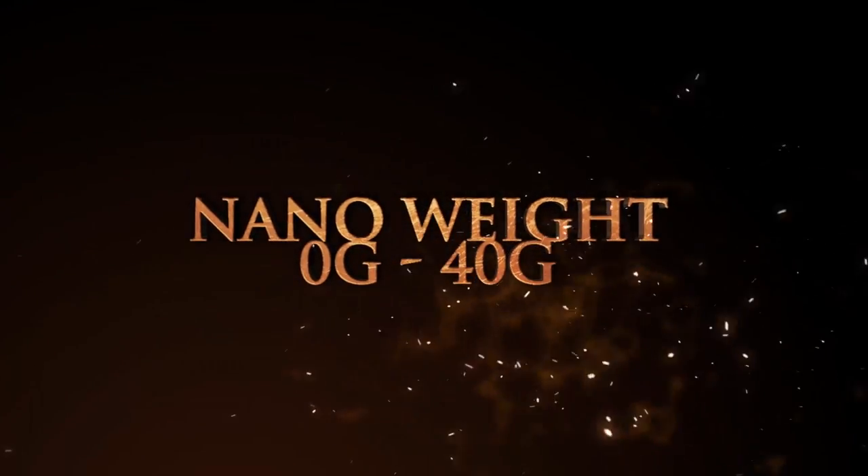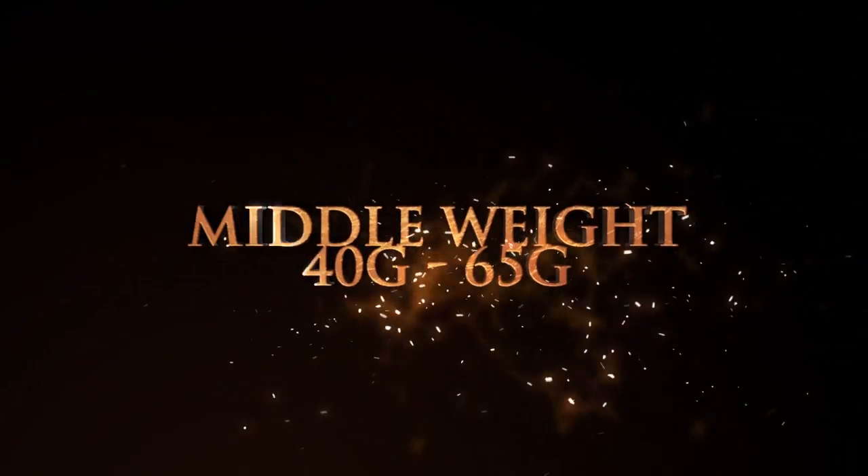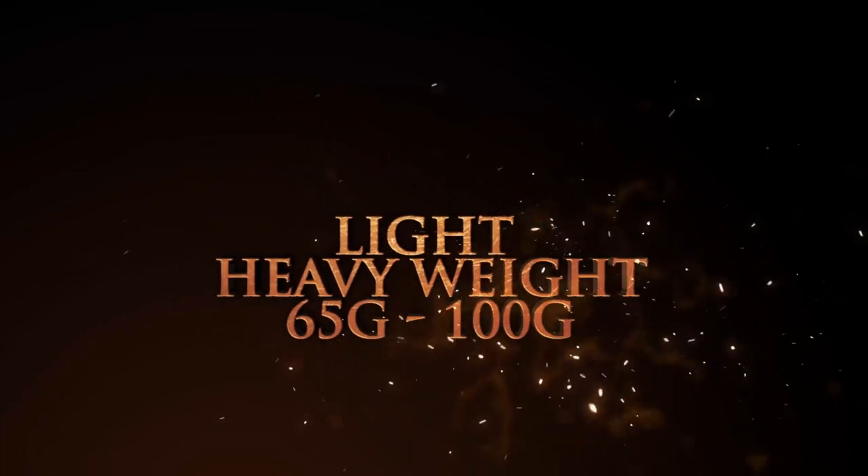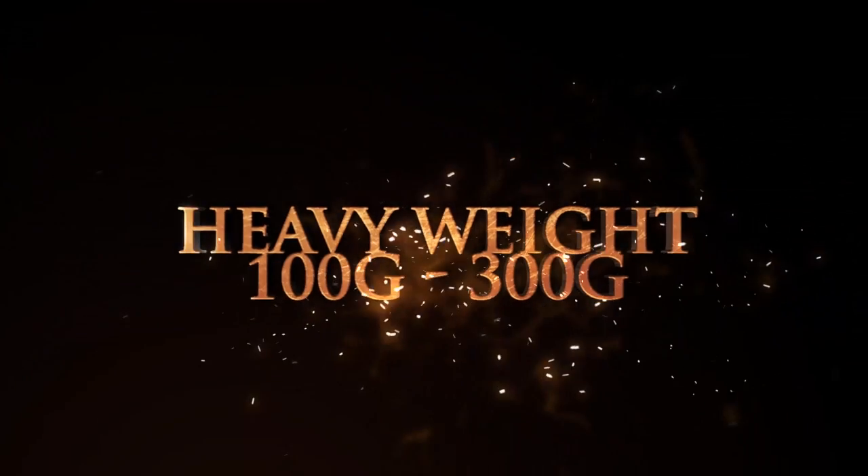Nano-weight: 0 gallons to 40 gallons. Middle-weight: 40 gallons to 65 gallons. Light-heavyweight: 65 gallons to 100 gallons. Heavyweight: 100 gallons to 300 gallons. Super-heavyweight: anything over 300 gallons.